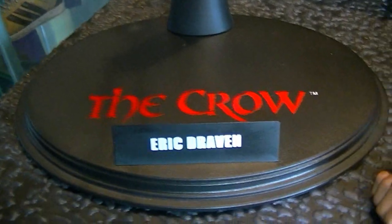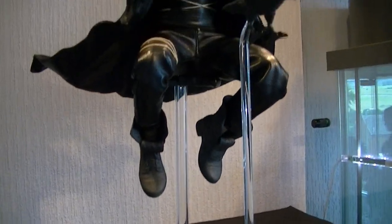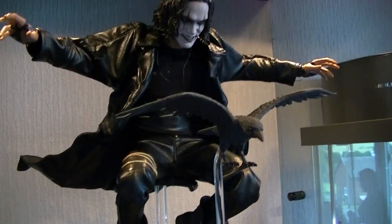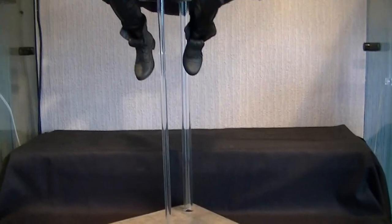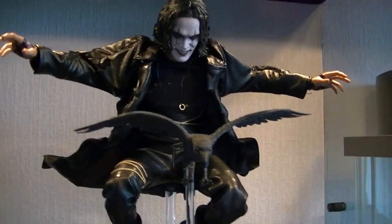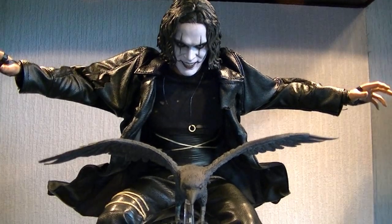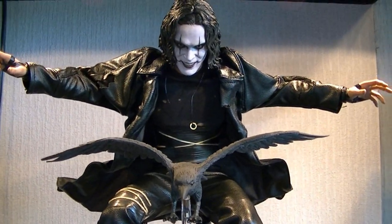You get the generic Hot Toys stand, which I think every figure should come with — it holds the figure really well. Some figures I don't understand why they wouldn't bring a flying-style pole. This one doesn't, so I've had to use the New Goblin stand for some poses. The dynamic stands — are they really that expensive to not include on certain figures?